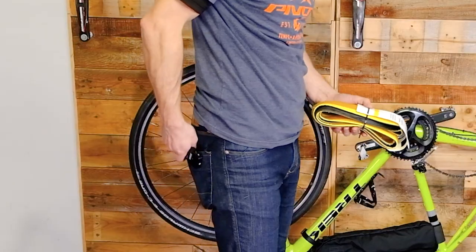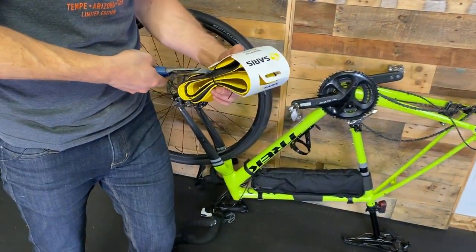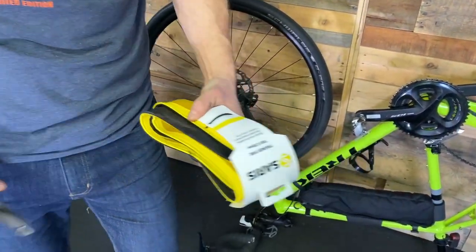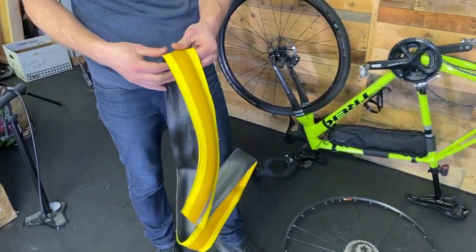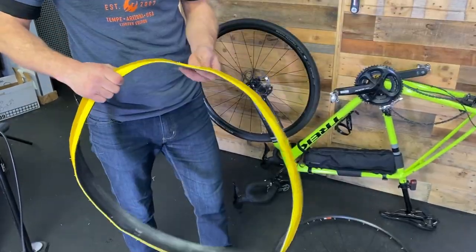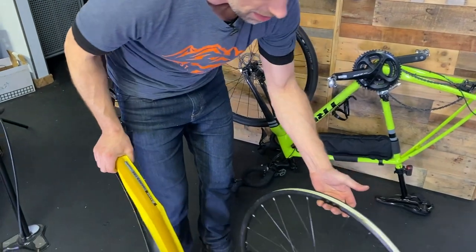We've got a replacement here — appears to be the same product. Open this tire up — nice, fresh one. Grab your rim again and find where the valve hole is.